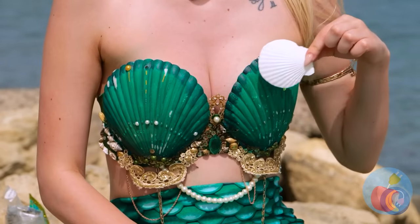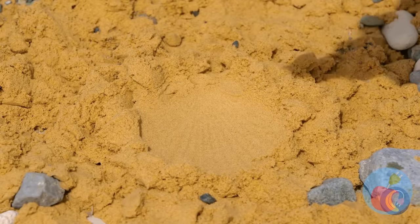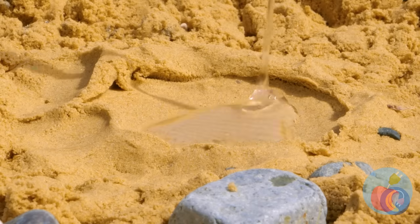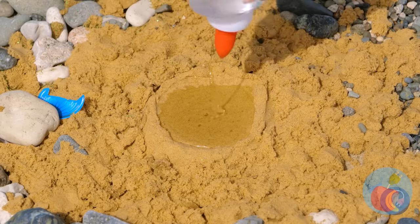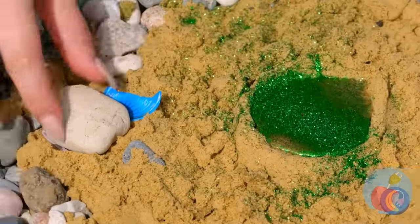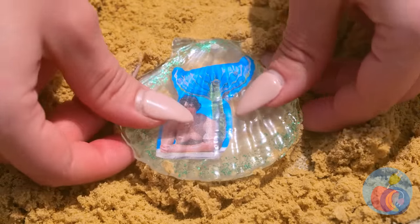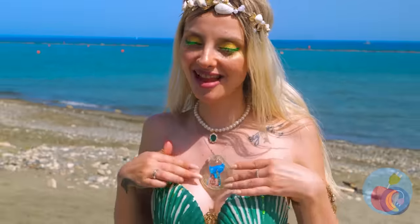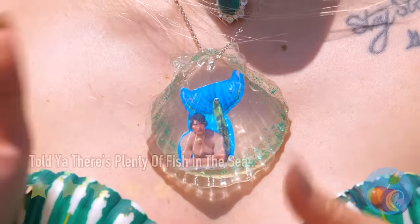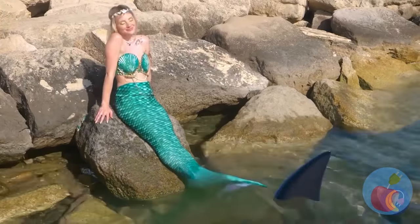Seashells — don't leave home without them. They're great molds when you want to give your face a rest. Now just fill it up with clear glue and add glitter — don't be stingy. Now let's add a secret photo inside. This would make a great necklace — you can even make it a locket. Careful, looks like we've got company.